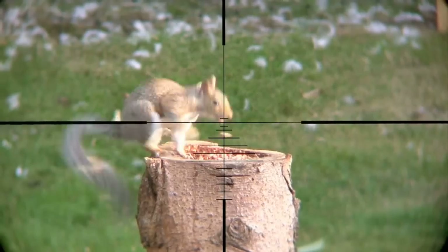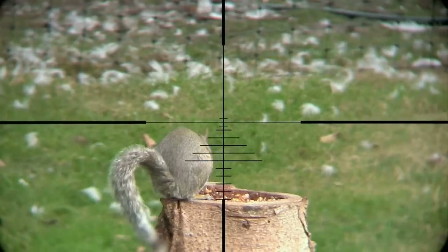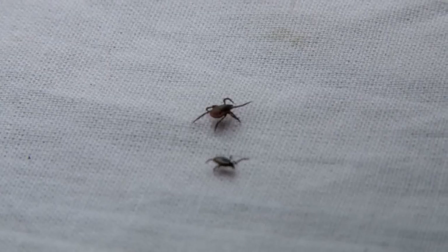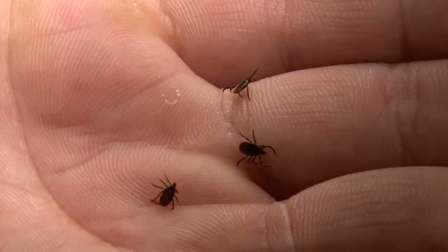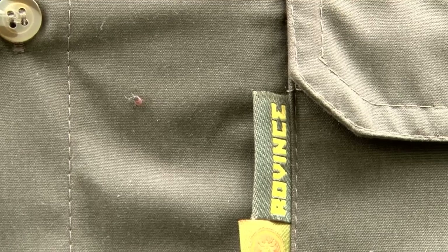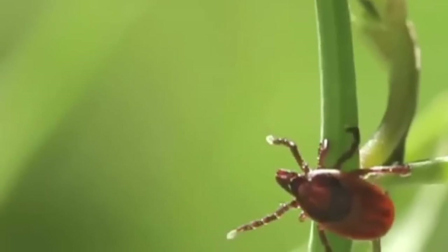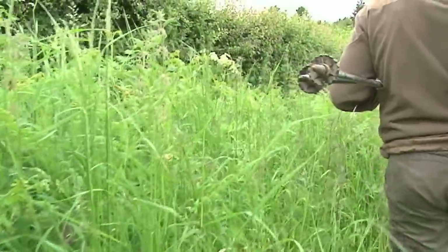Grey squirrels are in trouble again after scientists found that they give people Lyme disease. The pest rodent is already in conservationists' bad books for endangering its red squirrel cousin and damaging woodland by stripping bark from trees. Now a scientific study by the University of Glasgow reveals the ticks on pest rodents host the Borrelia bacteria which causes Lyme disease. Around 4% of ticks in the UK are believed to carry it — the disease was first identified in Old Lyme, Connecticut in 1975.